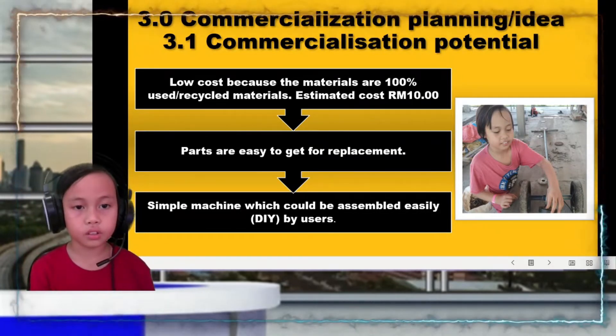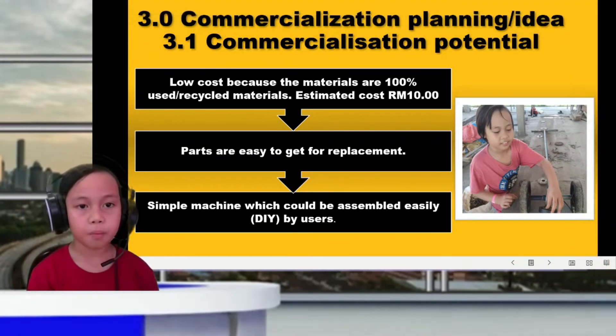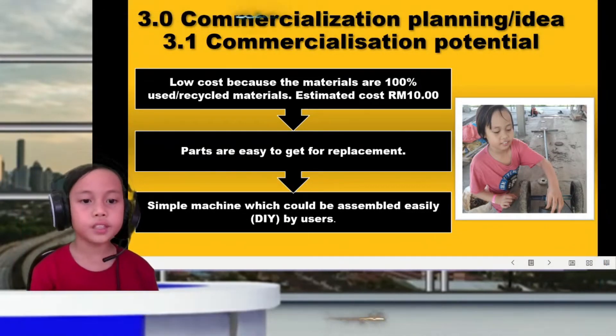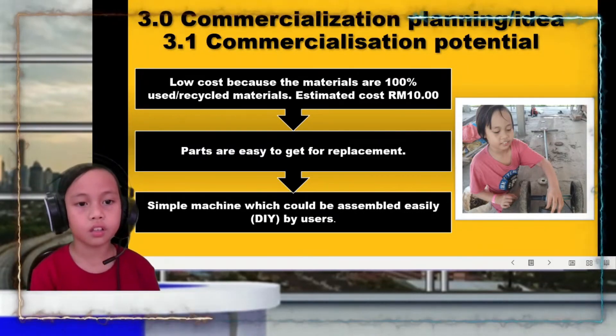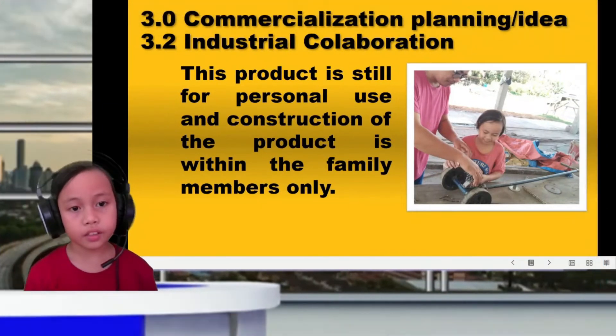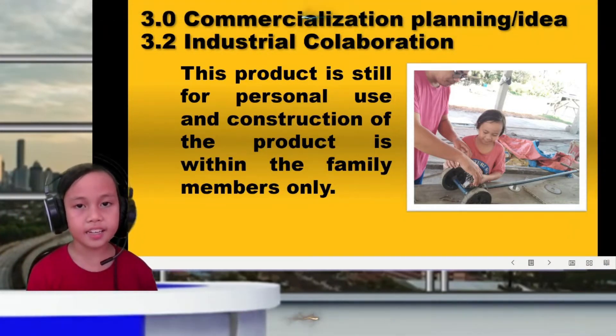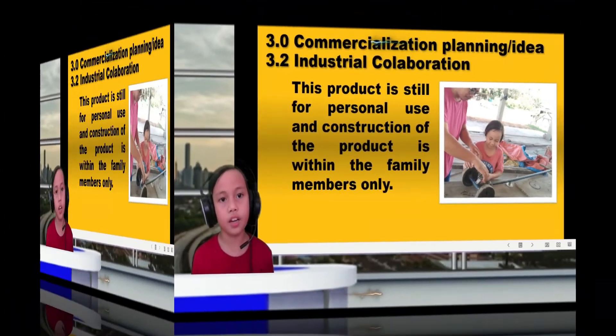This product gives great benefits. Regarding potential for promotion — since the materials used are recycled, the estimated cost is about 10 ringgit. The materials are easy to get and could be assembled easily. As for industrial collaboration, this product is still for personal use and construction of the product is within the family members only.